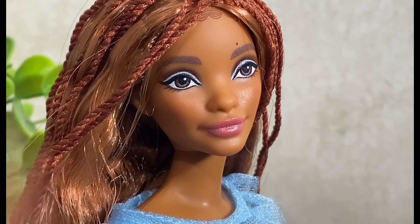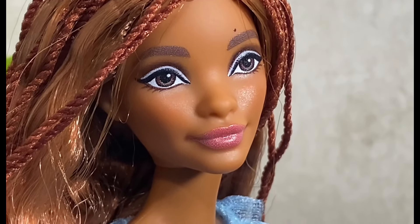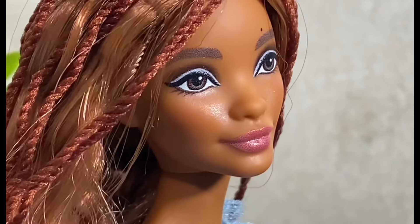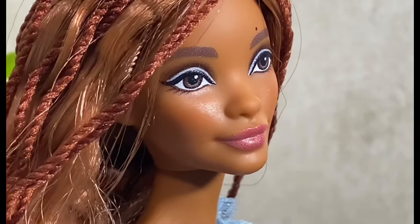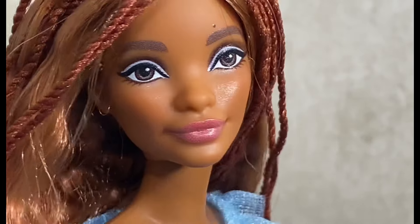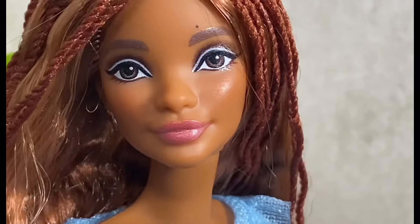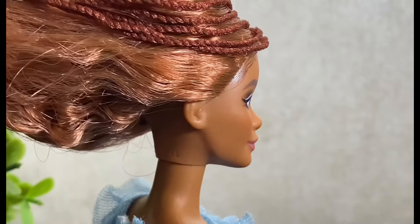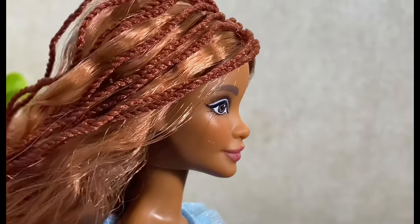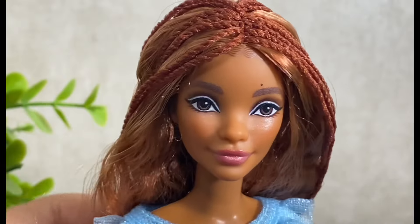For the most part she looks absolutely stunning. They did put her beauty mark. Let's zoom in a little bit more — they did give her a bold black liner with a white crease, then buffed into a brown almost-black smoky eye. There are no top lashes, which I've noticed a lot with some of their movie dolls, but for the most part she's beautiful. They have this beautiful blush on her — just absolutely stunning.